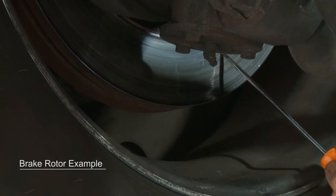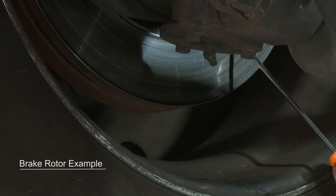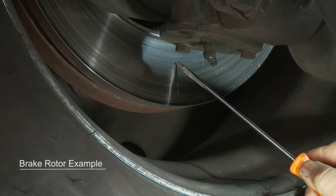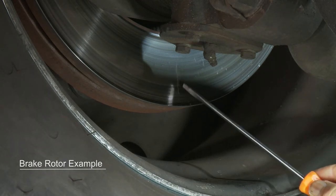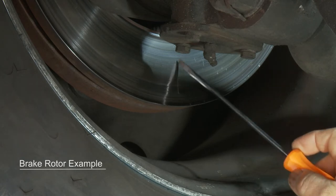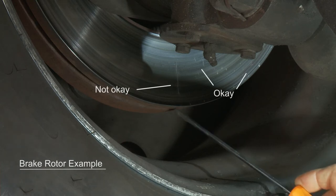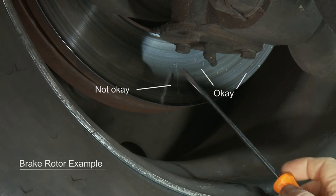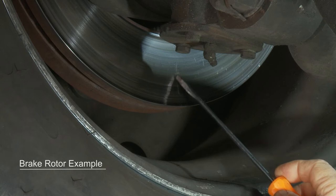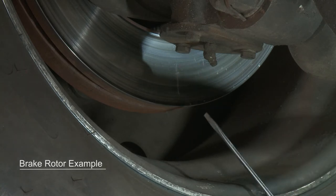Here on this brake rotor is an example of some heat checking — you can have these light cracks, and that's totally acceptable. But right here we have another crack that's a little larger, basically going from here to here. A solid crack like this will eventually continue to the edge of the rotor, and once it reaches the edge, this rotor is not serviceable. Another out-of-service specification would be a crack that is wider than half a millimeter or covers 75 percent of the face of the rotor.